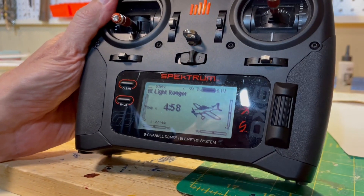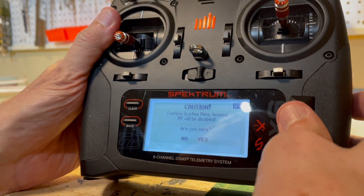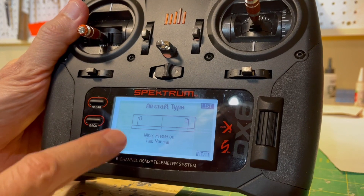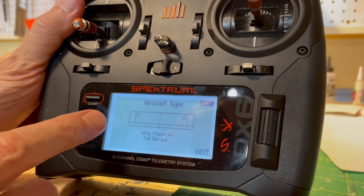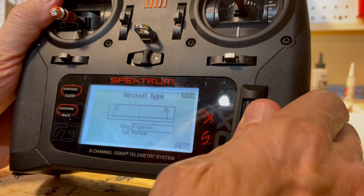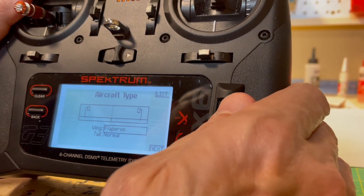It's a two-step process on the transmitter. First we go to the system setup — these are things you do once for your model because nothing needs to be adjusted repeatedly. We turn off the RF and go down to aircraft type for the DX6. This is where you set up your servos for flaps, V-tail, elevons, whatever. Notice the picture of a left and right servo to the ailerons — the wing is set to Flaperon and the tail is normal. For the DX6, press down on the roller and you'll see options like one aileron/one flap, two ailerons/one flap — just a bunch of configurations to tell the radio what to do.